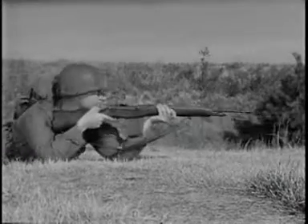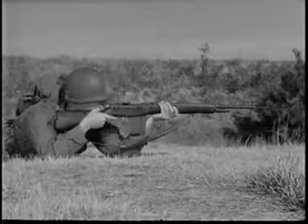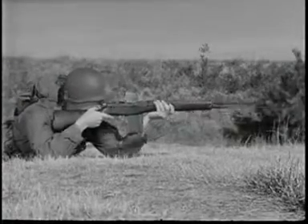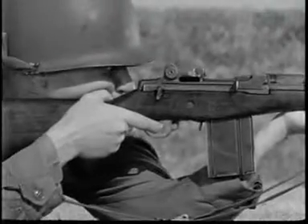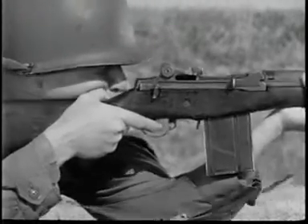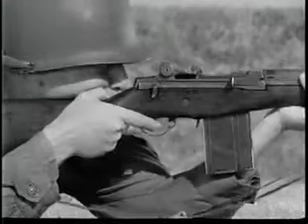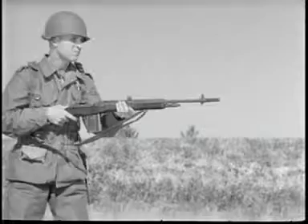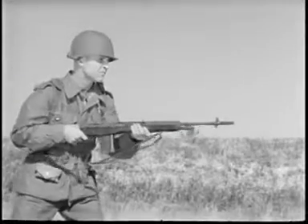The cycle of functioning we have demonstrated is the same whether firing is semi-automatic or full automatic. In semi-automatic fire, the trigger must be released each time before another round can be fired. In full automatic fire, cartridges are fired continuously as long as the trigger is held to the rear.